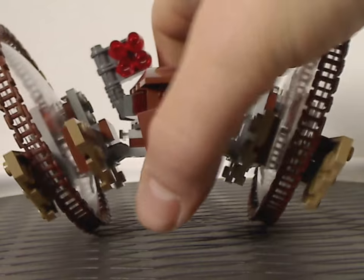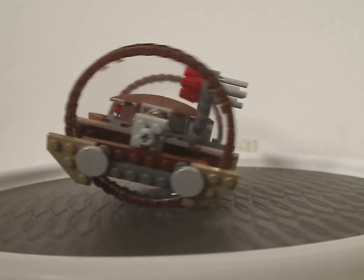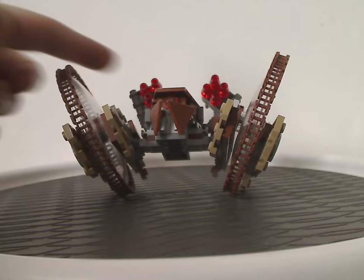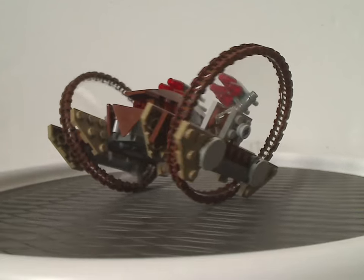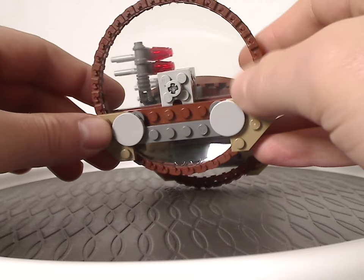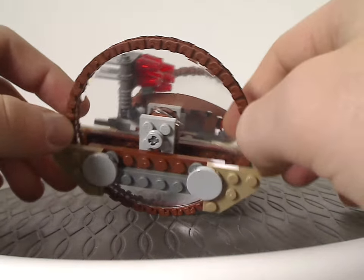Now onto the Hailfire Droid. This is the second version of this build. Although a little similar to the 2015 version, that version did come with three little launchers whereas this one has flick-fire missiles. Some of it is also kind of similar to the all-Technic-based 2003 version. Like the 2015 version, you get large clear dome pieces and these chain-type pieces around to emulate the wheels.